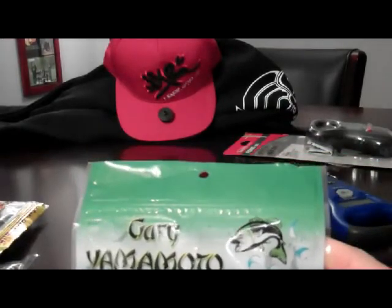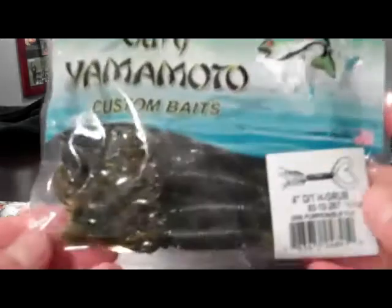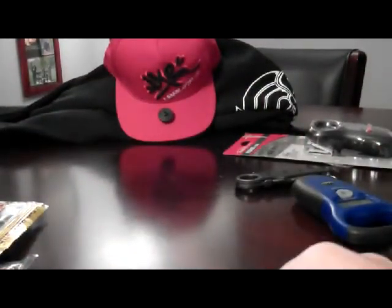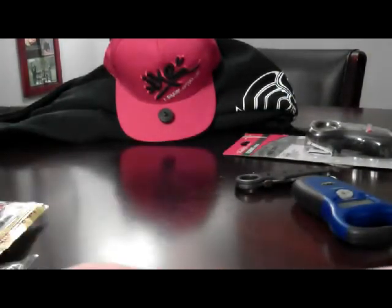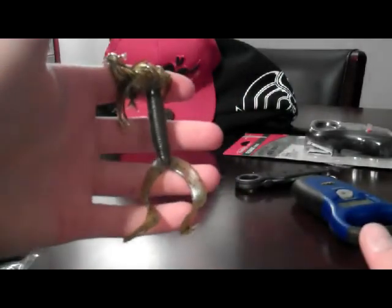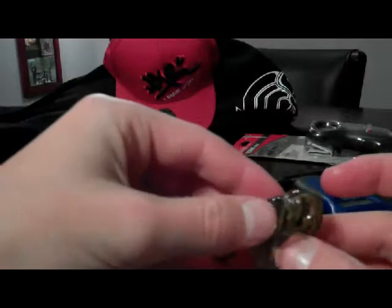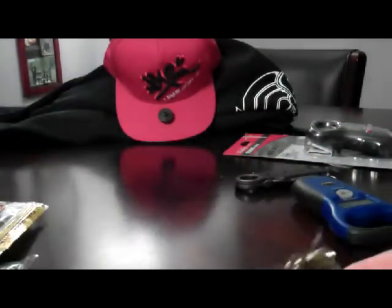Gary Yamamoto 4-inch double tail hula grub, 10-pack green pumpkin black flake. Look at these things — these are sweet. These are real high quality, real expensive baits. It's a green pumpkin black flake hula grub, 4 inch. Very unique bait — this has just got smallmouth all over it. It smells nice too. Use it on a jig head, or you can probably Texas rig it if you want to.